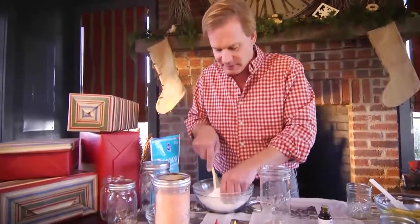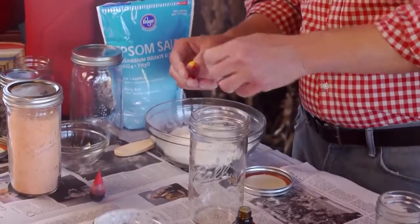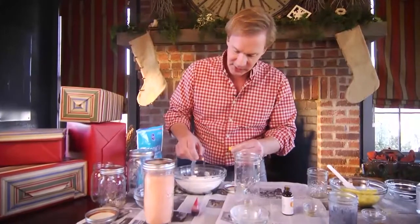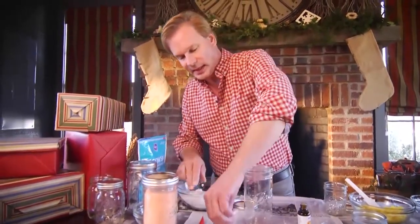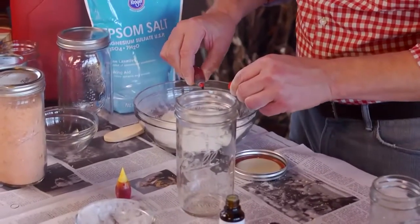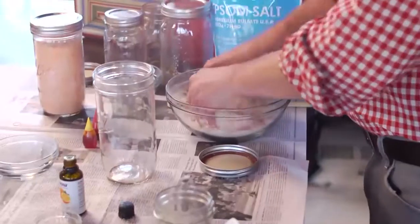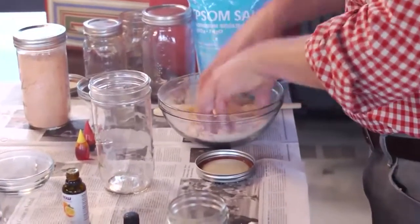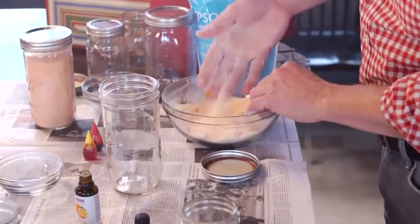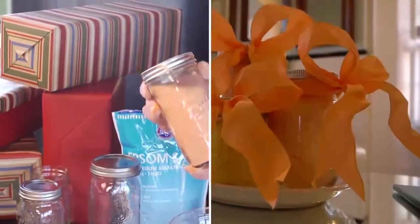Then add a little food coloring. If we want to go with orange, do about three drops of yellow and then just a little bit of red to make it orange. It doesn't take much in the way of food coloring. Work it together and you can see the color coming through — look at that gorgeous color. It's a nice sort of salmon orange. Put it in decorative jars, and people just love to receive this.